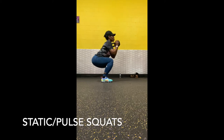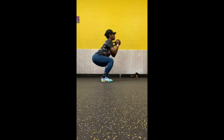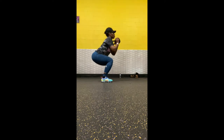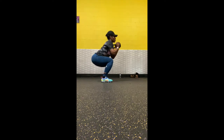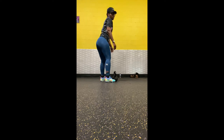These are static or pulse squats. As you can see, this is why they call them that — because you're not extending all the way up during the squat. You stay at a certain level and continuously do these. These are fire. If you do these 20 straight through, you will definitely feel a burn. I recommend you put this in your glute routine.